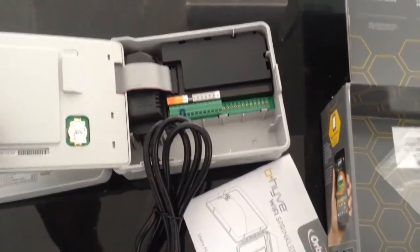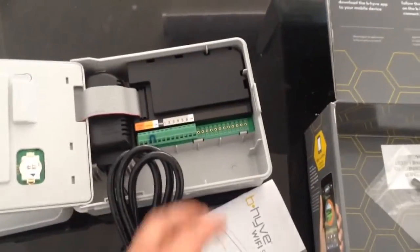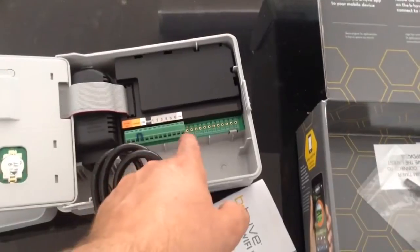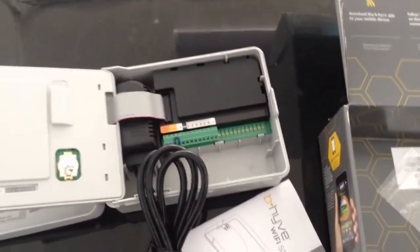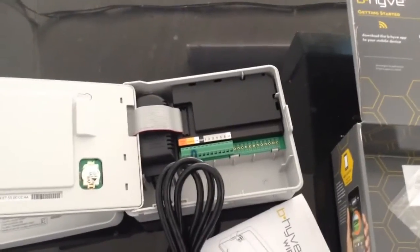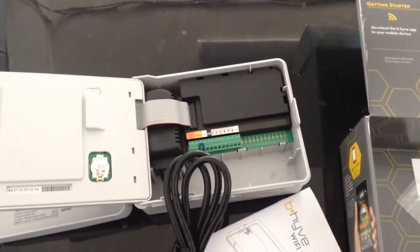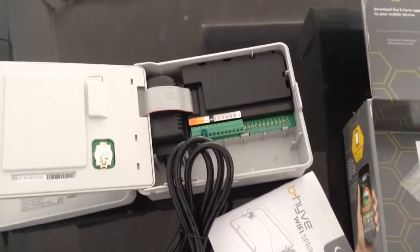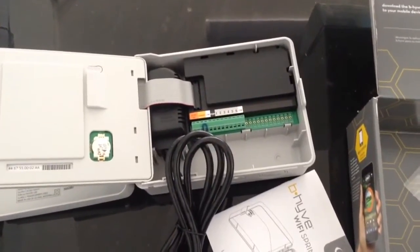The cheaper model runs up to six different sprinkler heads. The more expensive model looks almost identical but has an additional jumper box and can run up to 12 valves. Keep in mind that one valve may run more than one sprinkler, depending on the setup. I mainly do the electrical work here — I'm not doing the plumbing on this at all.